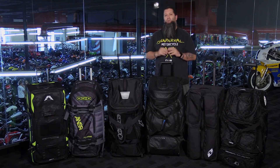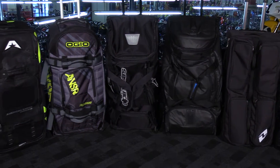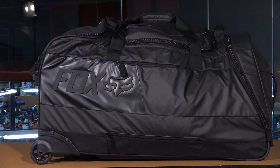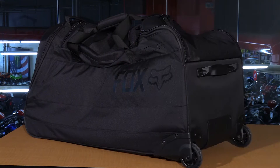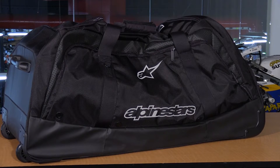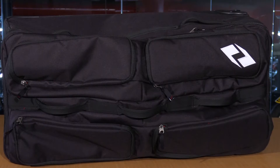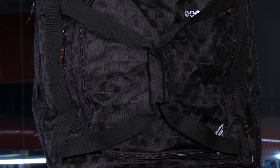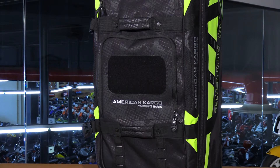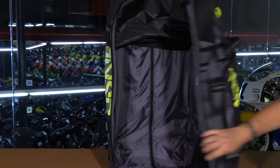Before we go into each bag individually, I want to highlight some key things. We have two different styles of bags: a duffel bag style and a more traditional suitcase style. The duffel bag style would be the Fly Racing, the Fox, and the Alpine Stars — kind of a collapsible bag that doesn't have the rigid sides like the American Cargo, the Anser, and the One Industries bags do. The duffel bags also have a large opening in the center.